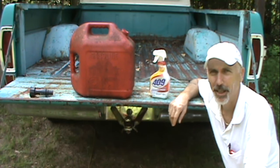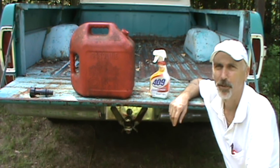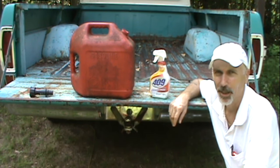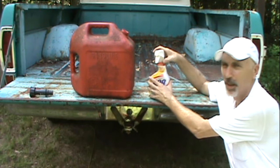I was siphoning gas out of my truck and of course did it the manly way — siphoning it. Got a mouthful of gas, and while I'm siphoning, a 409 bottle was sitting in my shop.